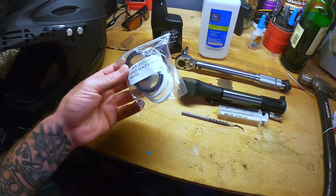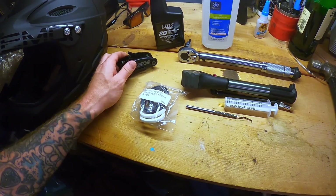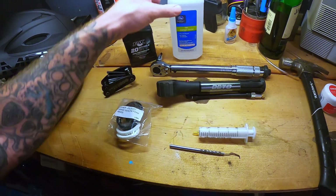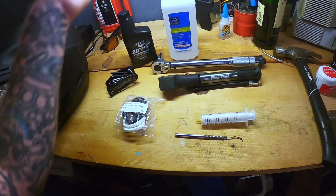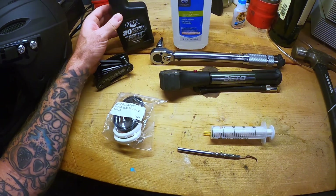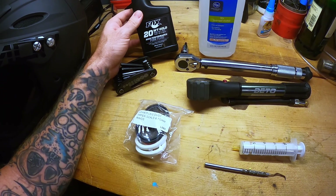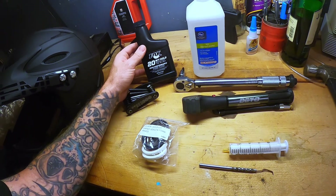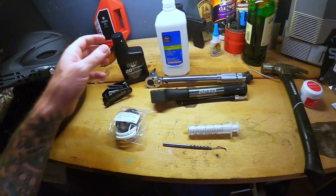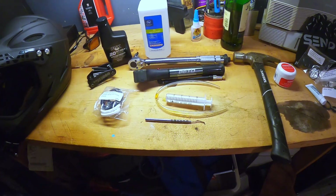For doing our lower leg service, we have all the seals and stuff I had ordered. These are some of the tools that you're going to need: a basic multi-tool pick, a syringe, a shock pump, a torque wrench, some rubbing alcohol — works really great for cleaning all the old oil off the forks. For our foam seals, you're supposed to use RockShox oil, but I've been reading good things about Fox 20 weight gold, so I'm going to try that. My bike's a little older and not under warranty, so if yours is under warranty, I would stick with the RockShox version. I also have a hammer. This should be all the basic tools you'll need to get the job done.